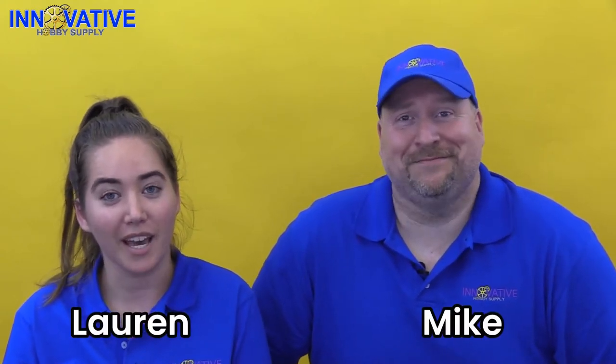Welcome to another edition of Innovative Hobby Supply Time. We are your hosts — I'm Lauren, I'm Mike — and we have a scale model for you today that we're going to show you how to build.